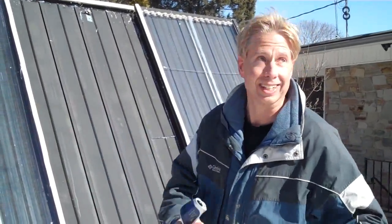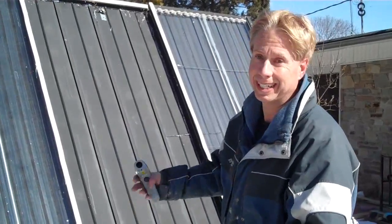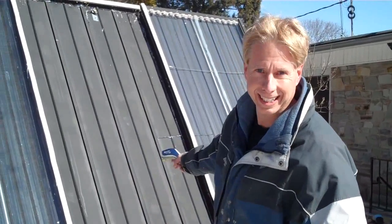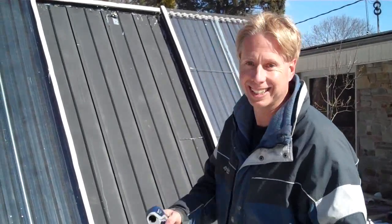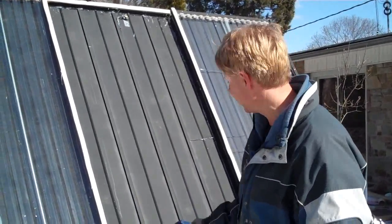Now, this is a terrible day to do this. Although it's sunny, it's really windy, so the wind's broken the heat right off of this. It's hardly a scientific test, but just for fun, here's what I'm getting.